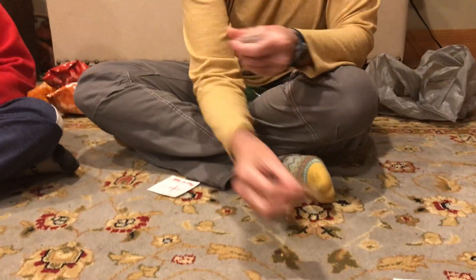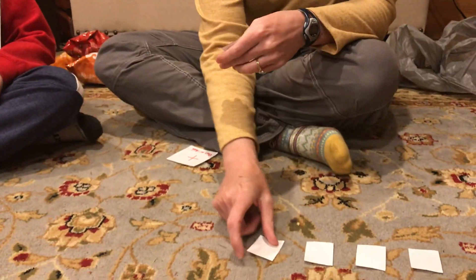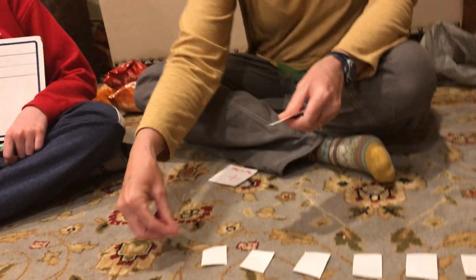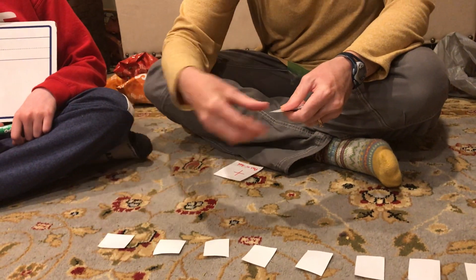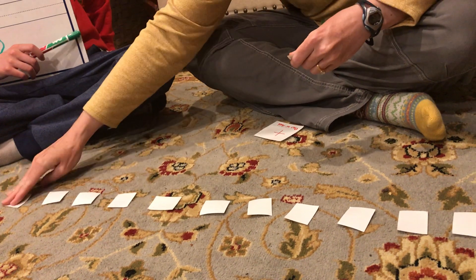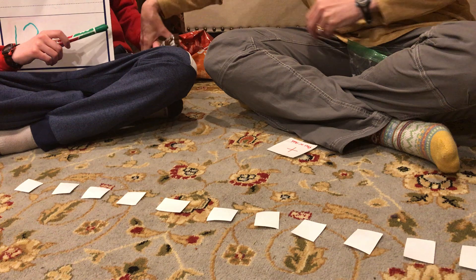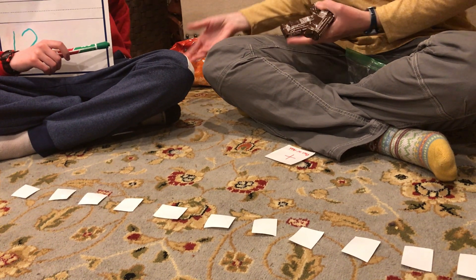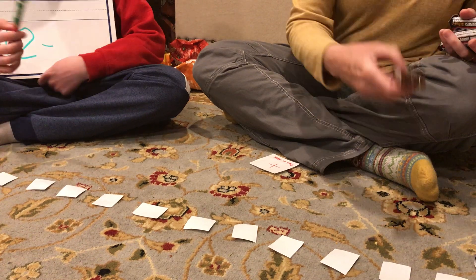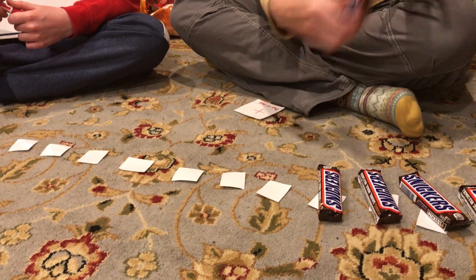One, two, three, four, five, six, seven, eight, nine, ten, eleven, twelve. Here's what we still have left — thank you, Charlie. One, two, three, four, five.